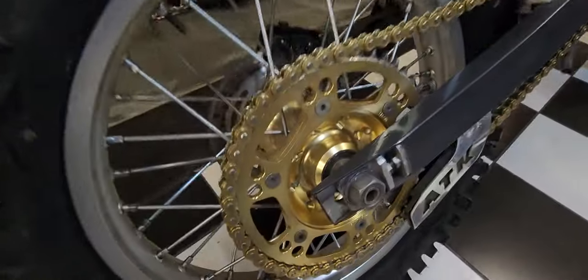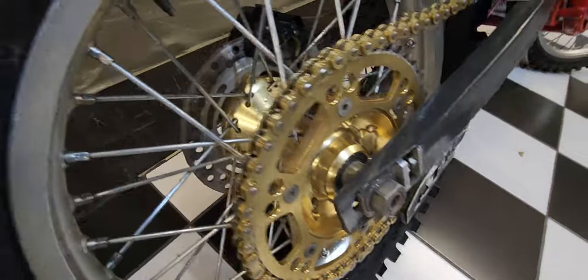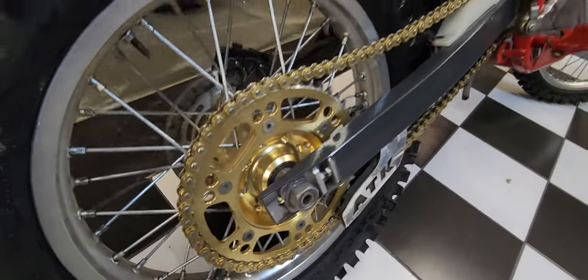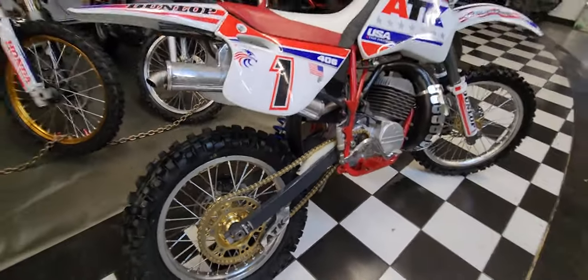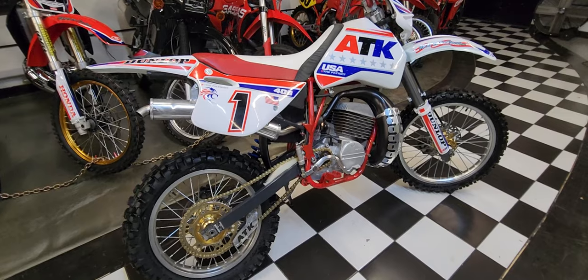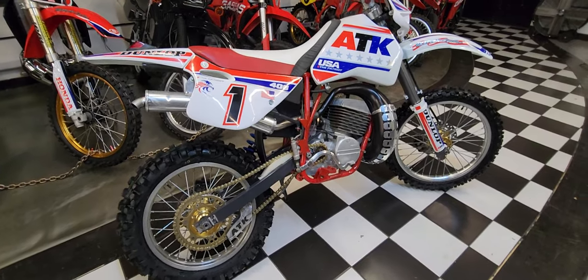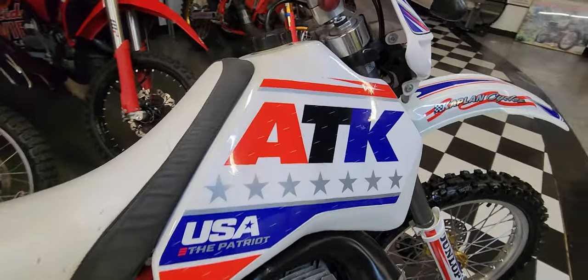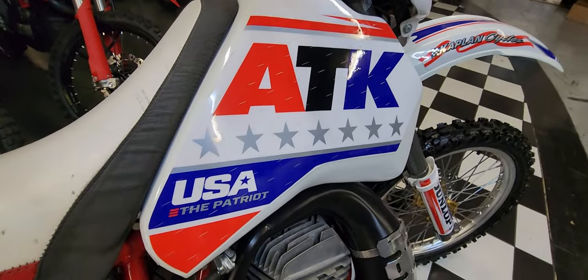The gentleman who owned this was a motorcycle collector who wishes to remain anonymous. He had 18 or 19 bikes here at the museum for a while, and he has his own private jet where he flies to different museums and shops around the country where he has his bikes, and decided he wanted to sell some of them. So this one's coming up for grabs, and it has very, very low hours on it and it's in brand-new condition.